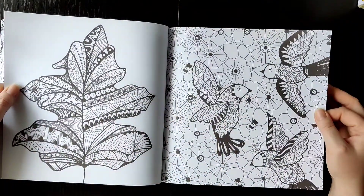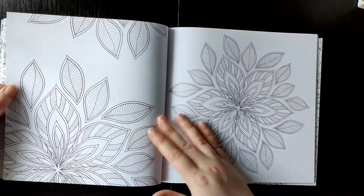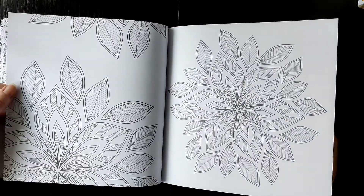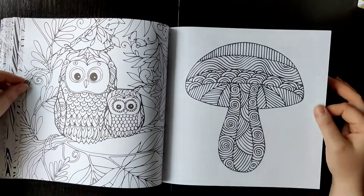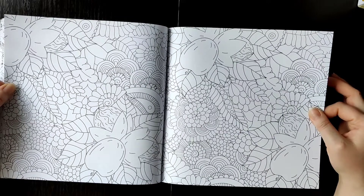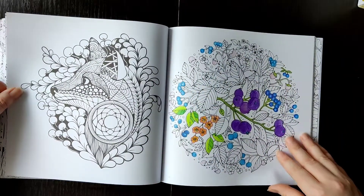Birds — there are many birds in this book. A dragonfly. This may be like a mandala-ish flower — oh, so cute! A big mushroom. Another doodle type, and a double spread page where I tested some coloring pencils.